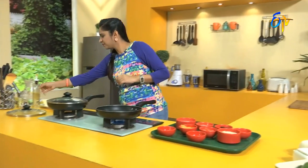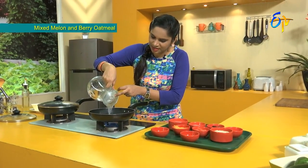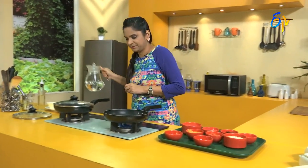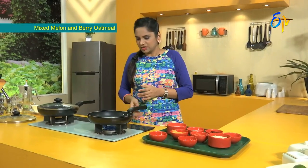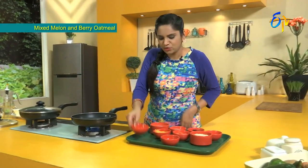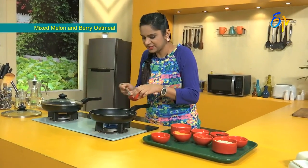First, we add a little water. We have a lot of milk and add all the oats into the milk. We cook the milk in the water until the milk evaporates. Then we add some water to boil, along with 1 tablespoon of chia seeds.